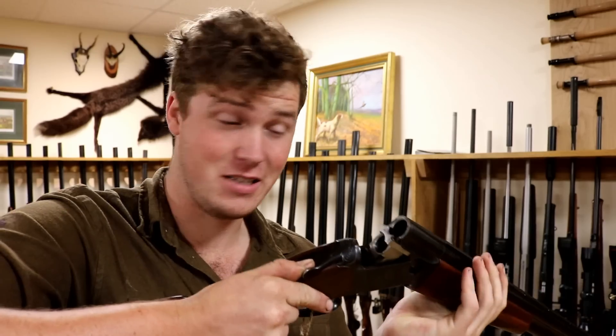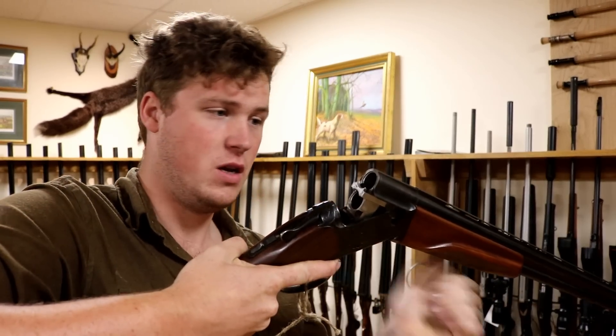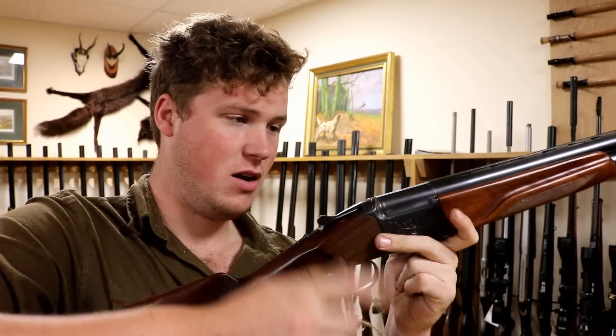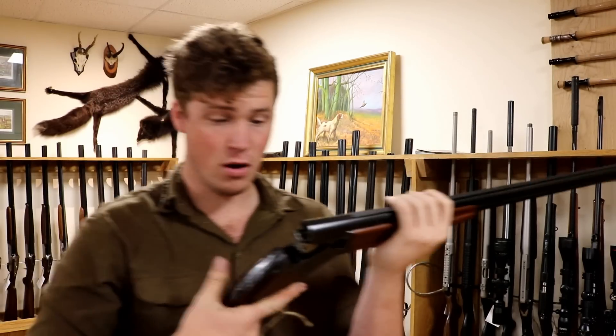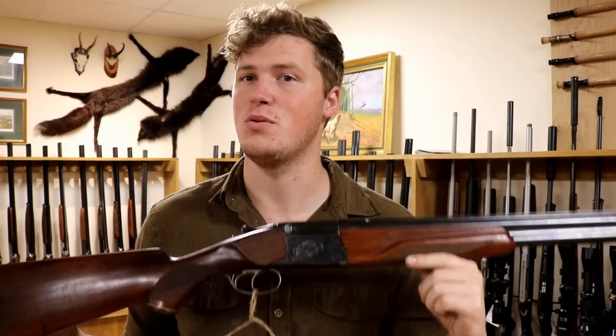A shotgun as they go is a fairly crude device. It's two steel tubes that close up and have a trigger, a chamber, and something to hold on to — the stock. The concept is immensely simple, and as such, most simple targets and most simple birds can be killed with simple guns.